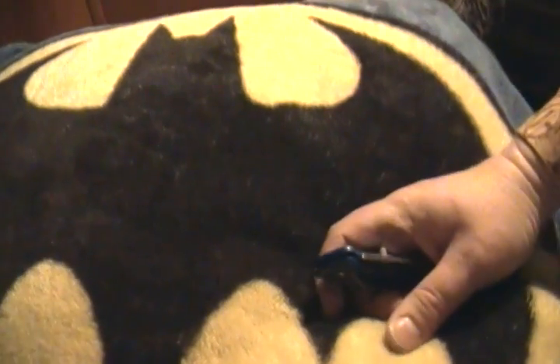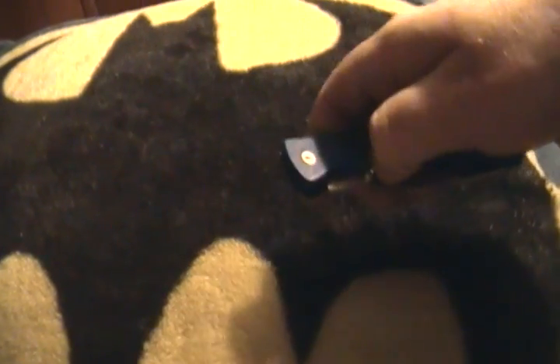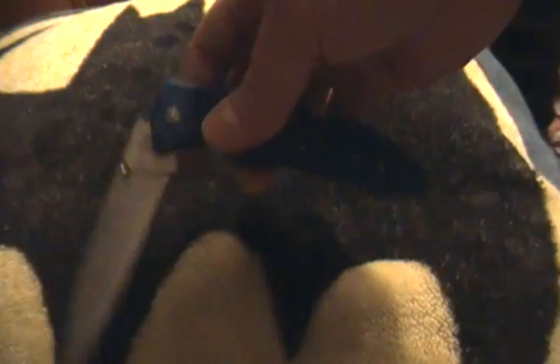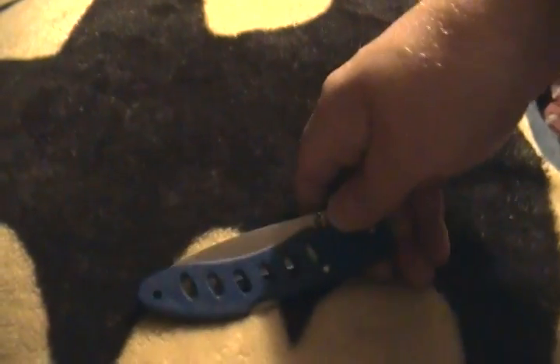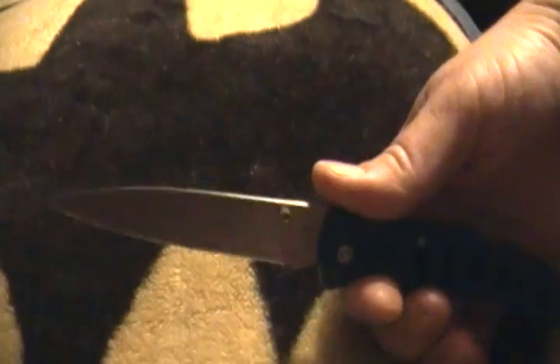Okay guys, the long awaited review. This was in my Christmas video. Nobody asked about it. I wonder why. This is a Frost Cutlery — yes, Frost Cutlery Blue Tick Knife. The ultimate beater knife.